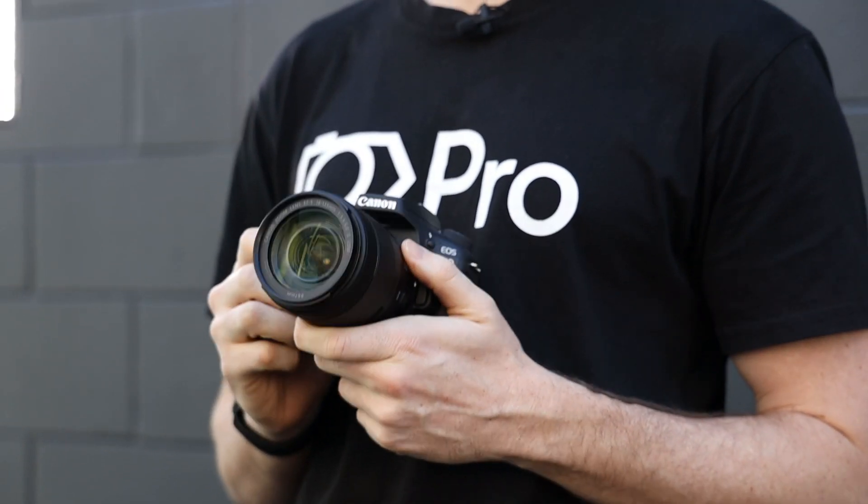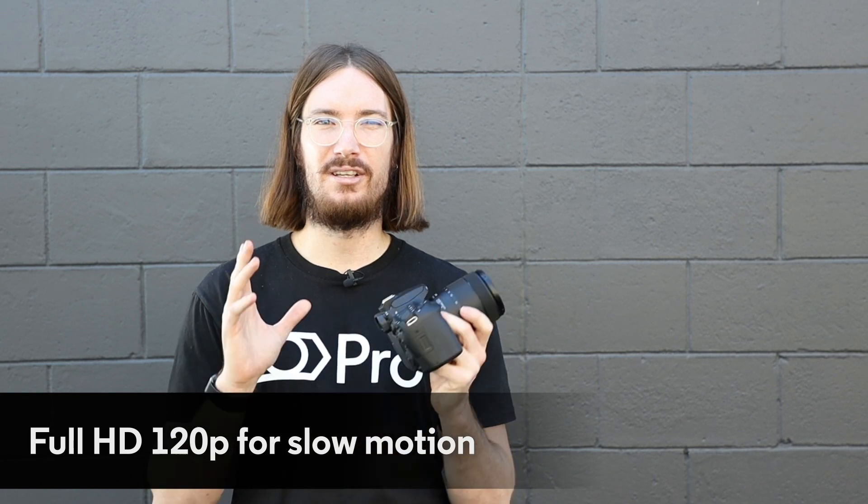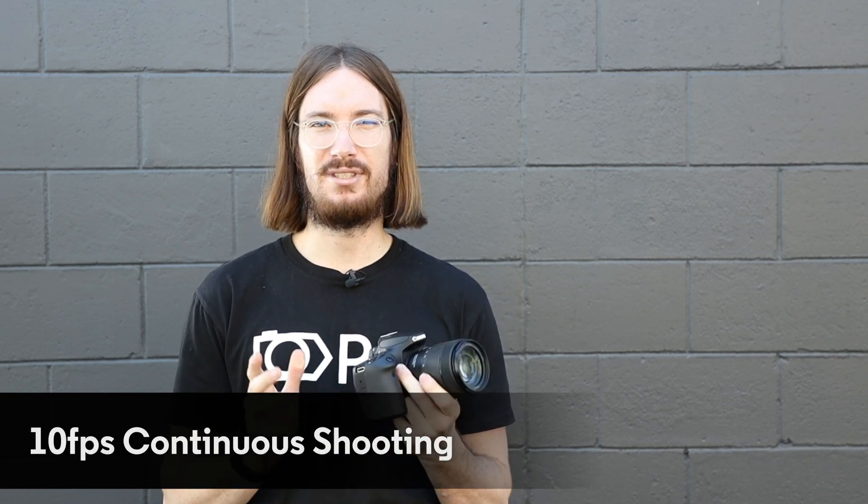Another exciting feature for video shooters is you've got 4K with a crop now at 30 frames, which I think is really exciting. At 1080p you've also got 120 frames. You go from 7 frames to 10 frames per second, which is going to be great for your sports and wildlife photographers.